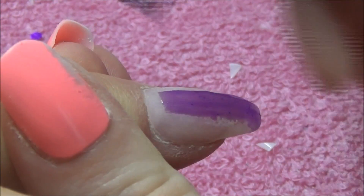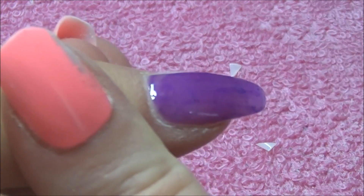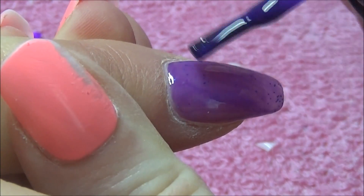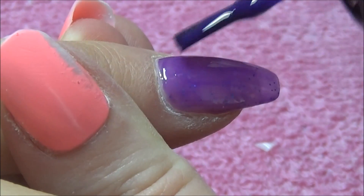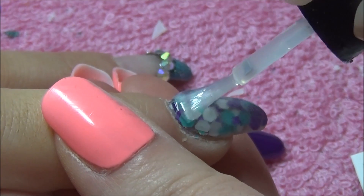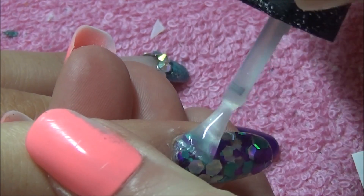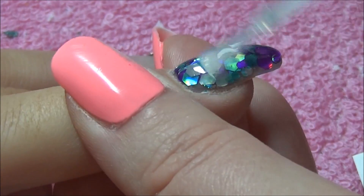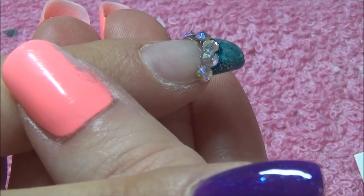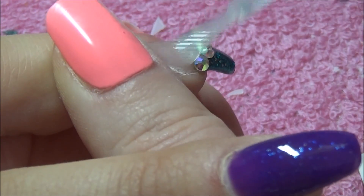Three coats, curing in my LED lamp for 30 seconds each time. Once it comes out of the lamp it's all dry, no tacky layer — fantastic stuff. I love their three-step gels; they're beautiful to work with. I then go in with my Blue Sky no-tacky gel top coat — just look at those gorgeous nails. I do that to all the nails apart from the purple ones, pop that into my LED lamp, cure for 30 seconds, and that's it.